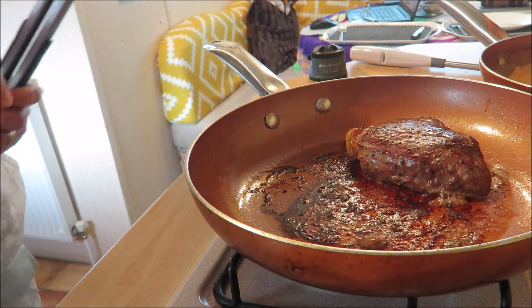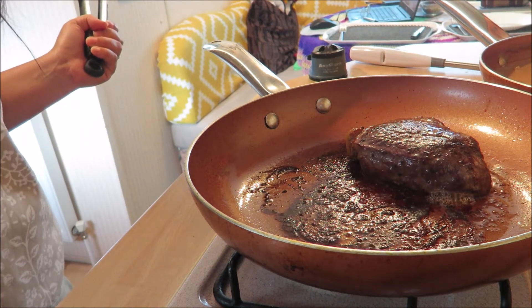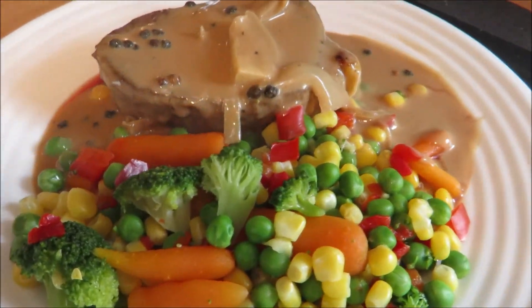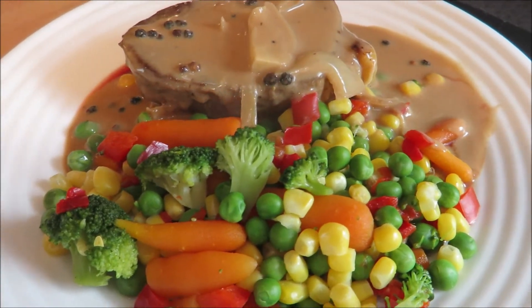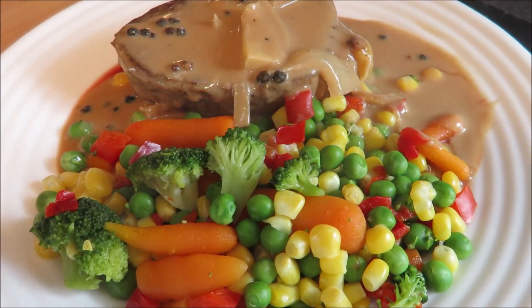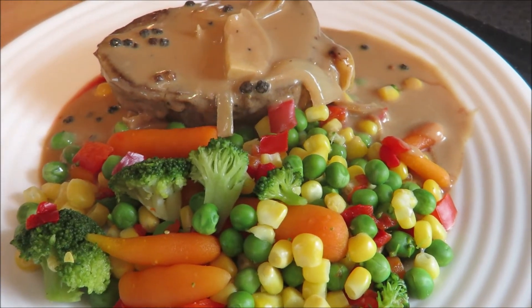I'll serve this with our peppercorn sauce and veg. Here's our finished steak with peppercorn sauce — it's very easy, guys, so you better try it soon. It won't take too much time and it's lovely, it's delish, so try it!